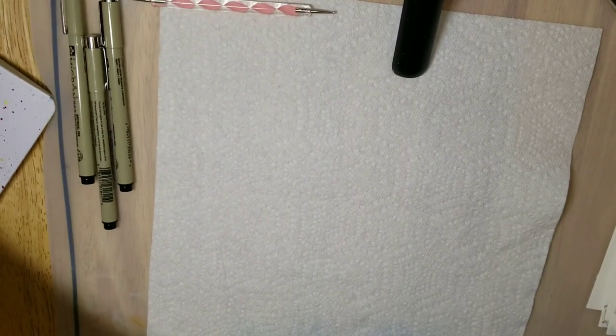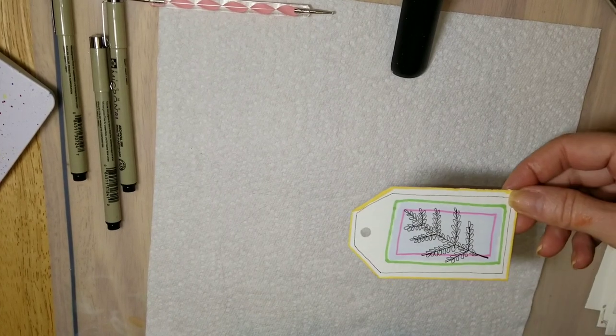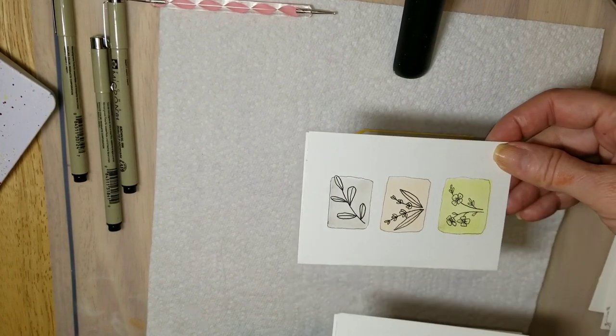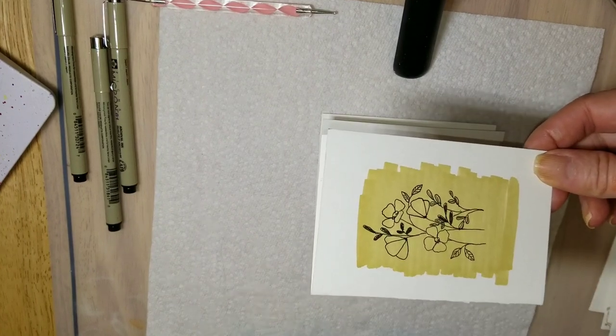Hi everyone, I'm Jeanette with Vivo Vintage Designs here. Thank you for joining me today. I wanted to teach you how I make these little gift tags and tiny little cards, because if you're anything like me, I hate buying cards at the store. I would rather make them myself.